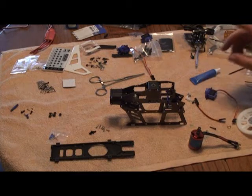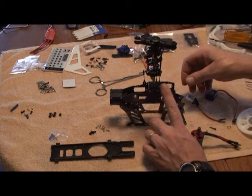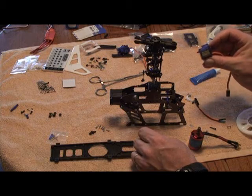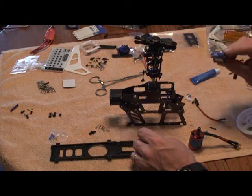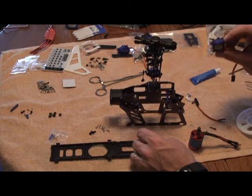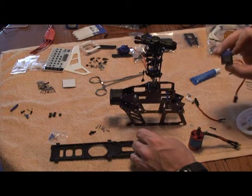First thing we're going to do is mount the servos. We're using Hextronic HXT 900 servos, which are basically the equivalent to the Hi-Tec HS65 series. They're plastic gear, but they're so cheap that if you strip a gear you can just replace them — these servos are about four dollars from Hobby City. They work really well, just as fast as the HS65 and just as much torque, so you won't have any issues using these.